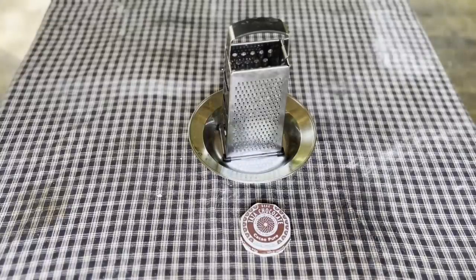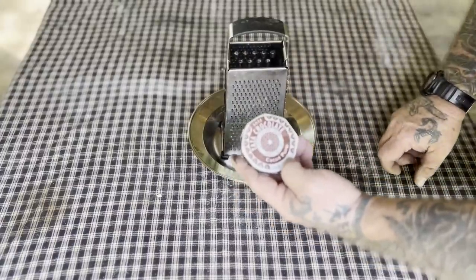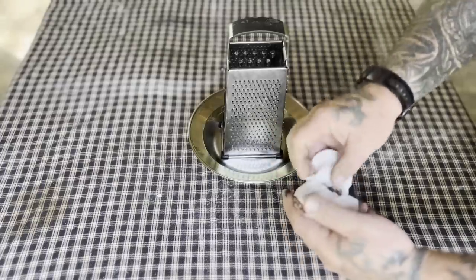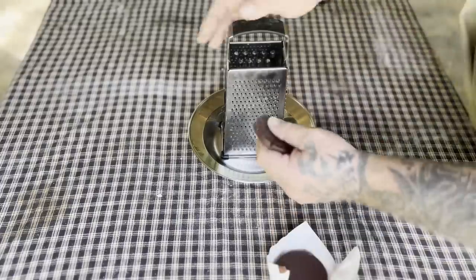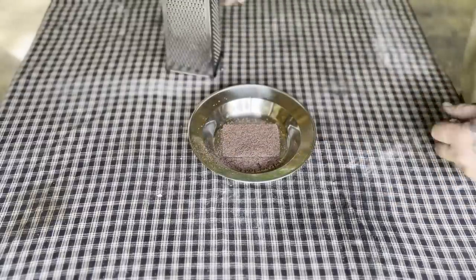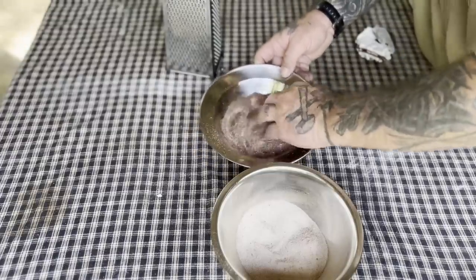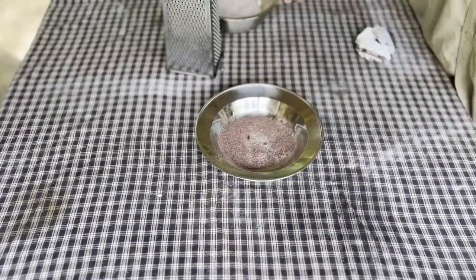While we're waiting on our oil to get hot, we're going to make ourselves a drink to go with our donuts — a hot chocolate. We're going to use Mexican stone-ground cocoa for this, a pure brick of Mexican chocolate. We'll take part of one of these bricks and grind it down on a grinder to make a powder. We've got a brown sugar and cane sugar mix that we made for our donuts to dredge them in, and we'll mix all that together to make our cup of hot chocolate.